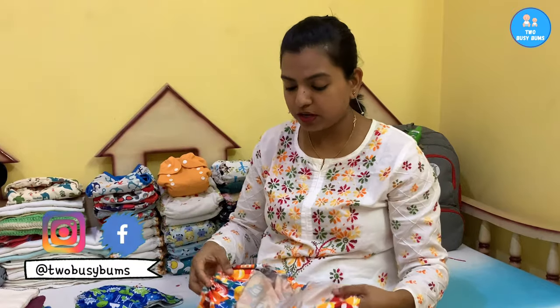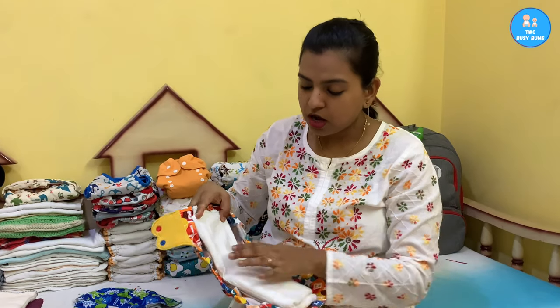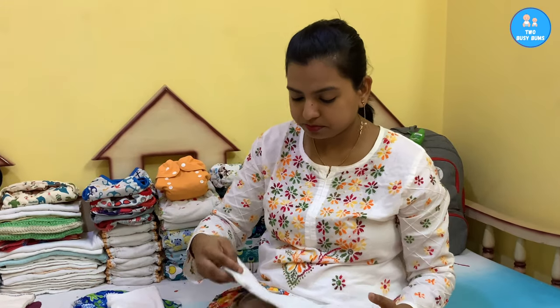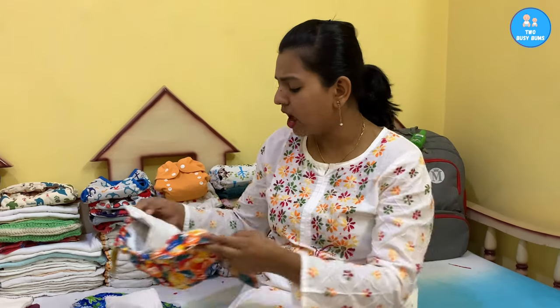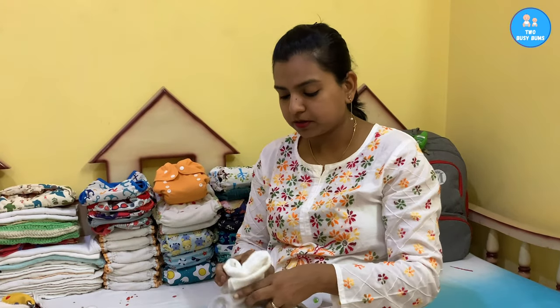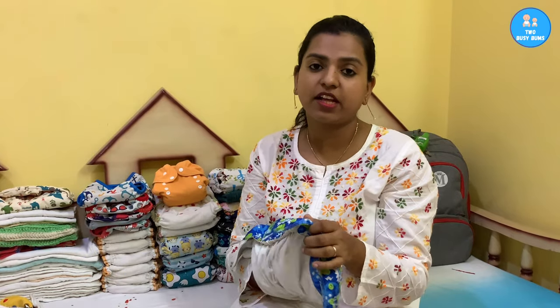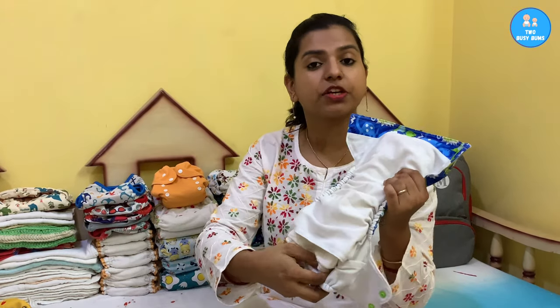I'll quickly show you how you can use the flat or prefold as an insert. You just lay it inside your cover and there you have a pad-folded insert, instead of using a marketed insert. You can also stuff a flat inside your pocket diaper — there you have your flat as an insert for your pocket or any other diapers. The best thing about using the flat as an insert is it's very easy to wash.